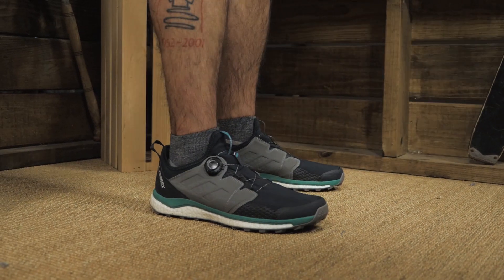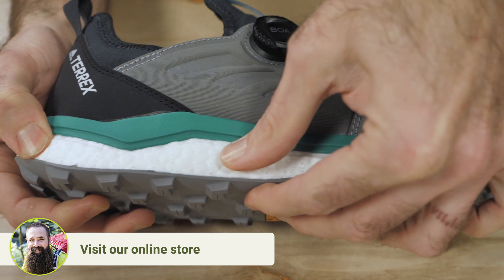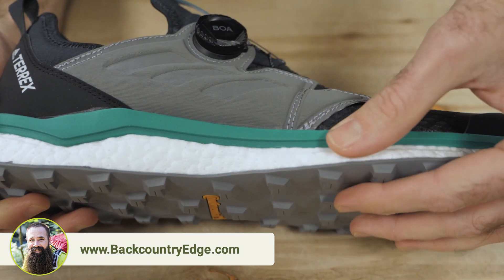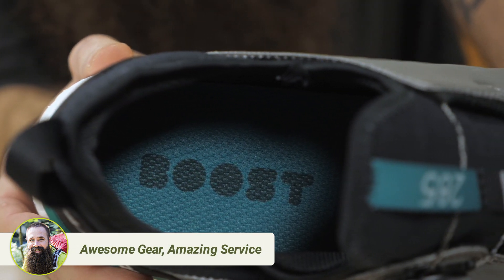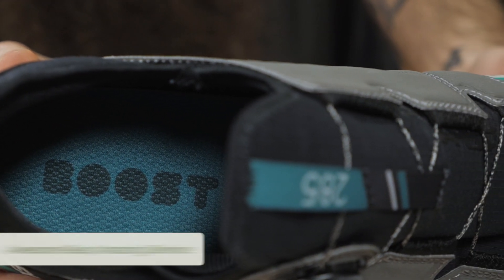You won't ever have to stop to re-tie. The Boost Foam midsole provides a noticeable energy return and does a good job of cushioning every step. It isn't overly soft, but it is very effective, and it also keeps its shape over time, rather than breaking down quickly like some softer foams are prone to do.